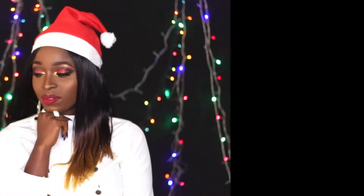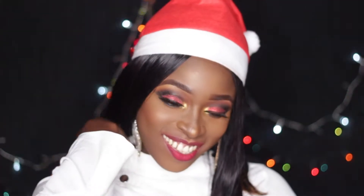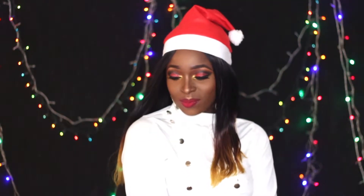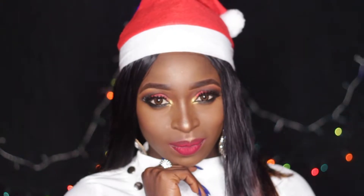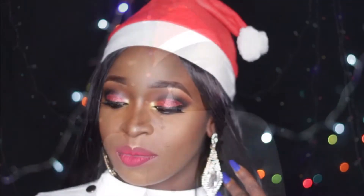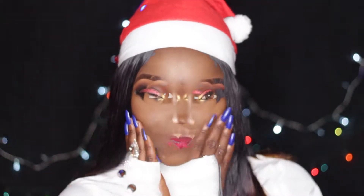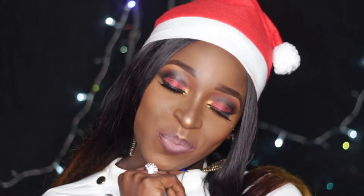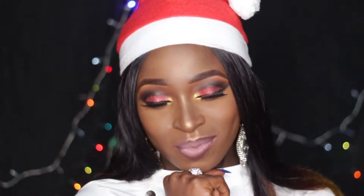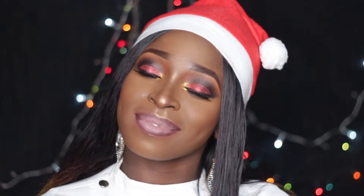Hi guys, welcome back to my channel, it's your girl Zumebin Leah. If this is your first time stumbling on my channel, you're welcome — be sure to subscribe. I just want to wish you all compliments of the season, a Merry Christmas and a Happy New Year in advance. This is actually my favorite holiday of the entire year, and I created this look specifically for Christmas — it's a time to have fun, hang out with family, and let your hair down. I have two different lipstick options for this look.